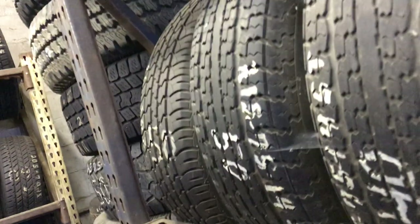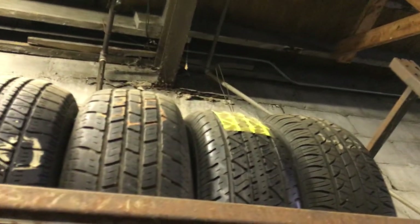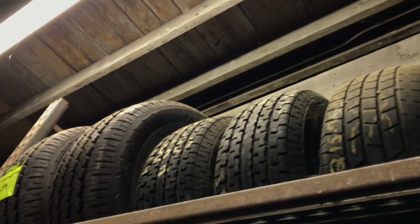I've got 205-75-14s — these three and this whole row here. On top I've got some 245-65-18s, two new ones. Then the rest are 215-75-15s. I've got quite a bit of those for old Chevy S10s or Rangers. Then these stacks are 215 and 225-60-16s.